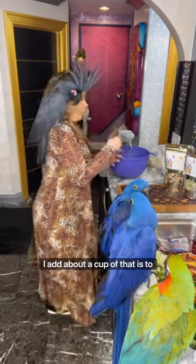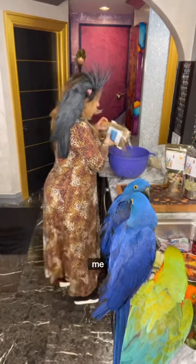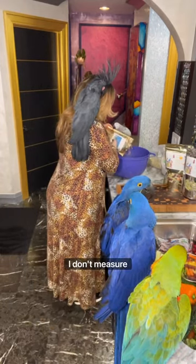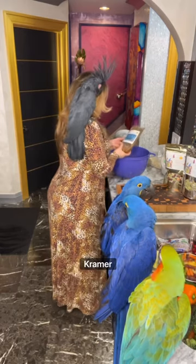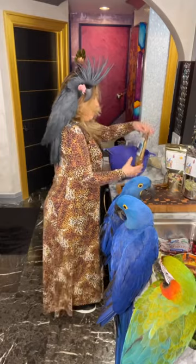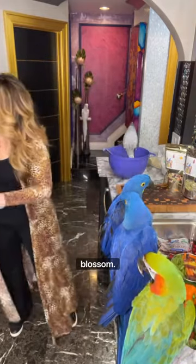It does help to absorb a bunch of moisture. I add about a cup of the Prairie Blossom into the mash — for me it's like half of the bag. I don't measure anything exact.